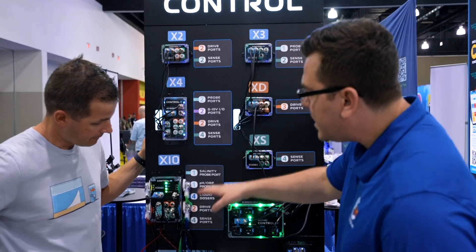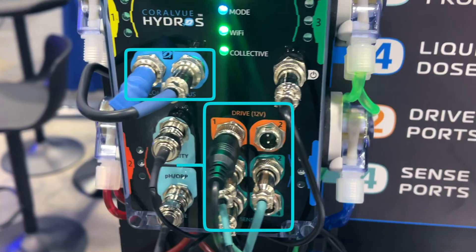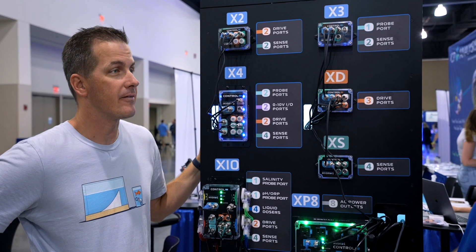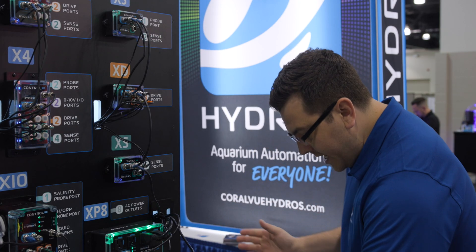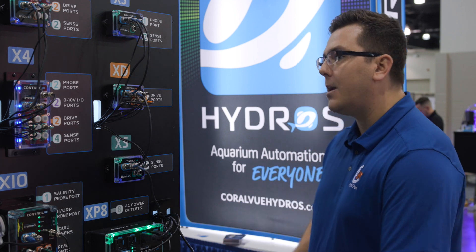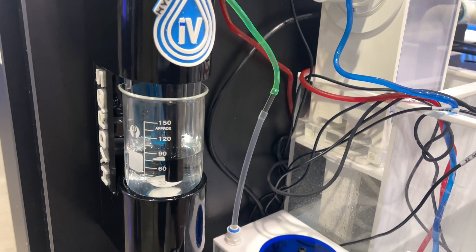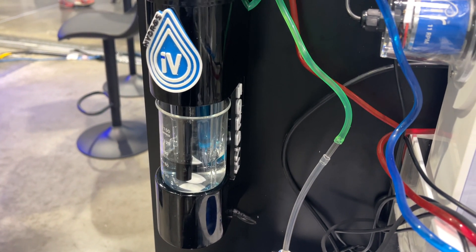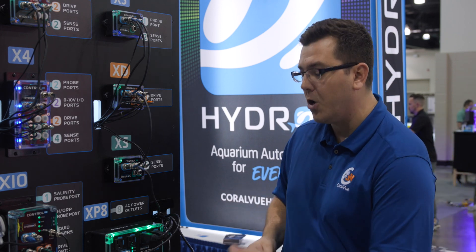We added a couple things onto there: the standard sense ports, the drive ports, the pro port for pH or ORP. But now we have salinity. Everybody's been asking for salinity, but salinity never works well — we want to do it right. So it doesn't have to be inside the tank; of course it can be, but with anything inside the tank you're going to get electrical noise for conductivity. So we wanted to move that over into the Hydros IV.